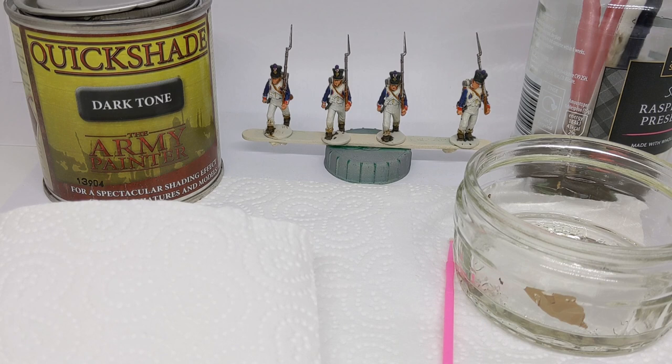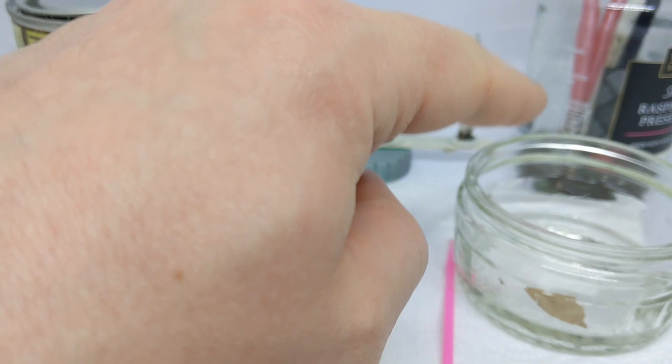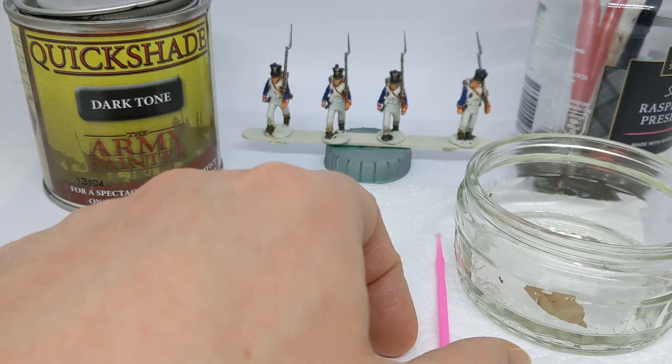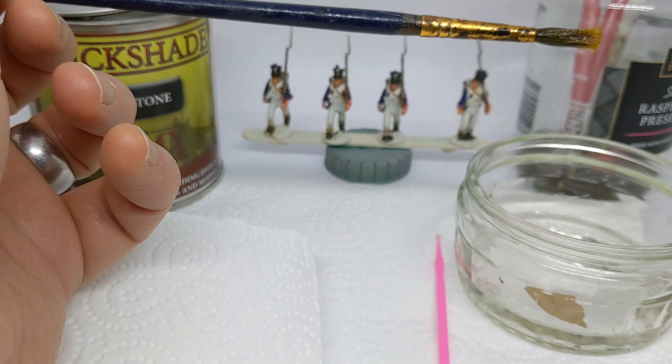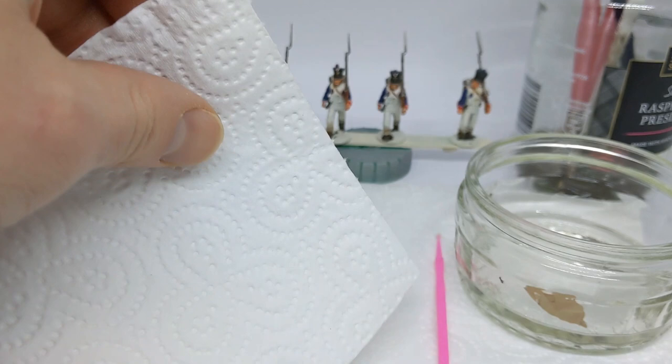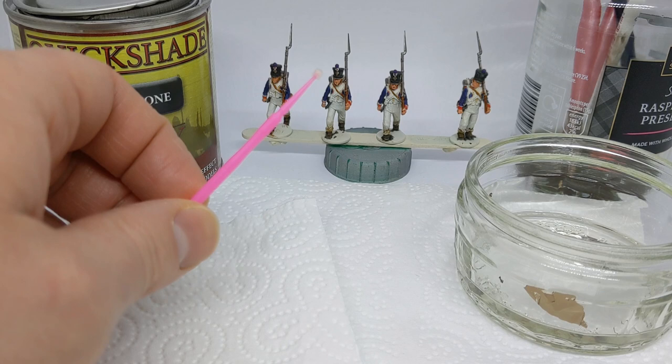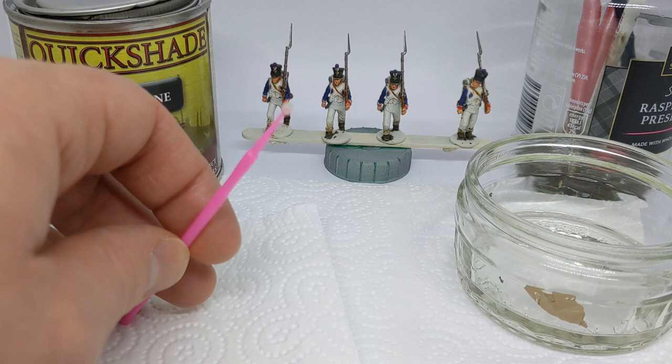So what tools have we got? In addition to the quickshade, I have some white spirit - you can use turps or any other suitable paint thinner, not water. I have a battered old brush we're going to use for applying the quickshade. I also have some kitchen towel for mopping up any spills, and I also have this little thing called a micro brush, which you can get from makeup supply companies. We're going to use this to mop up any excess we don't want pooling on the model.